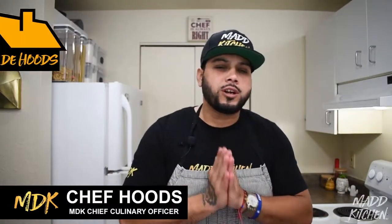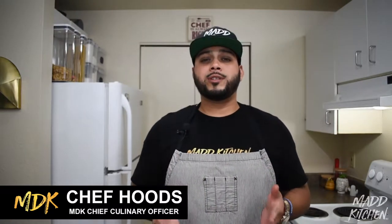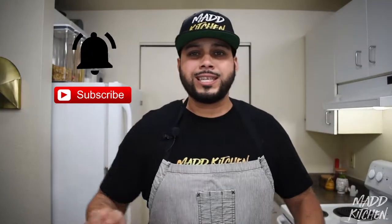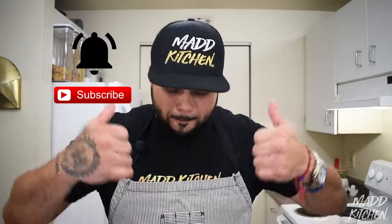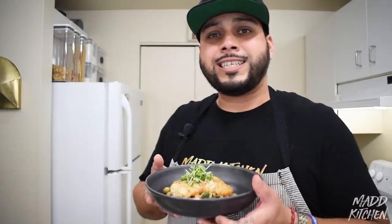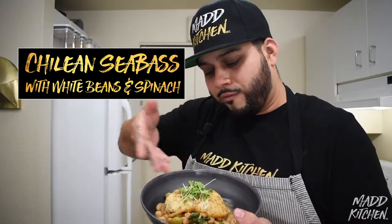What's going on everybody? Welcome back to Casa Hood's Kitchen. I'm your host Chef Hood, thank you once again for joining us. Appreciate all the love and support. If you have not subscribed to our channel, please do — help us grow, hit the notification bell, give us two big thumbs up. Today we've got something nice and delicious: a beautiful Chilean sea bass with some white beans and sautéed greens. Let's go!